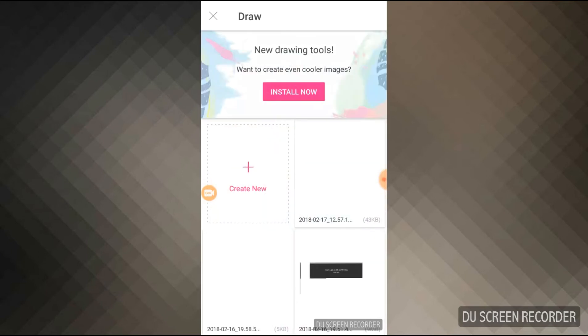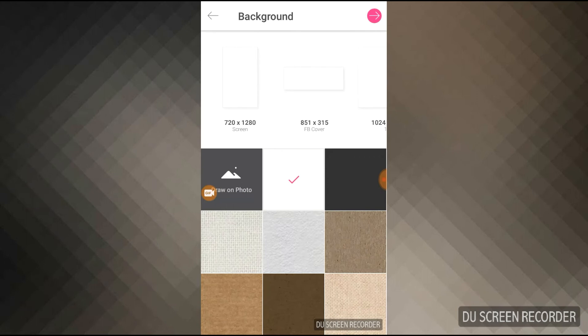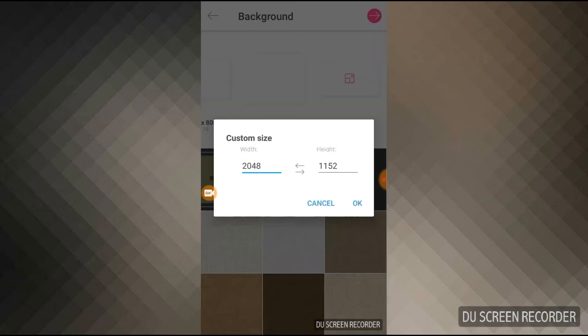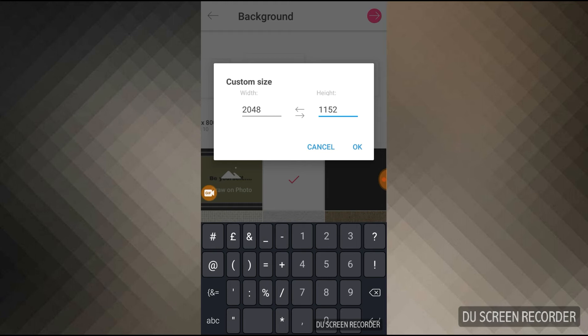After selecting the 'Draw' box, on the left-hand side you can see 'Create New' — I'm clicking that. Now you will see all the resolutions on the screen, such as 720x1280. I have already selected my resolution, which is 2048x1152. To set this, you click on 'Custom,' enter the width as 2048 and the height as 1152.